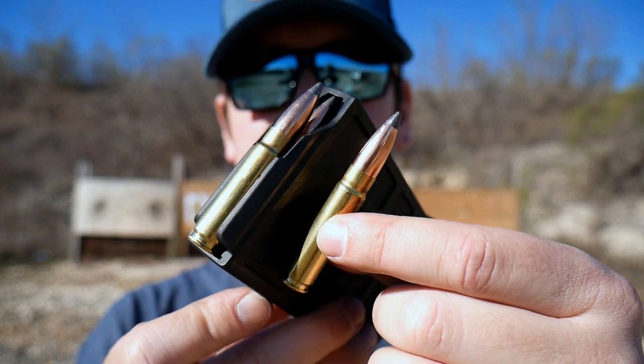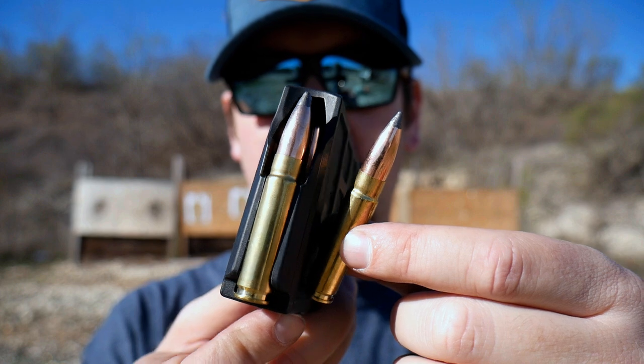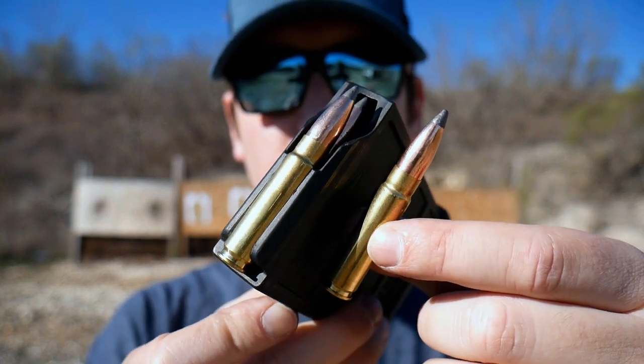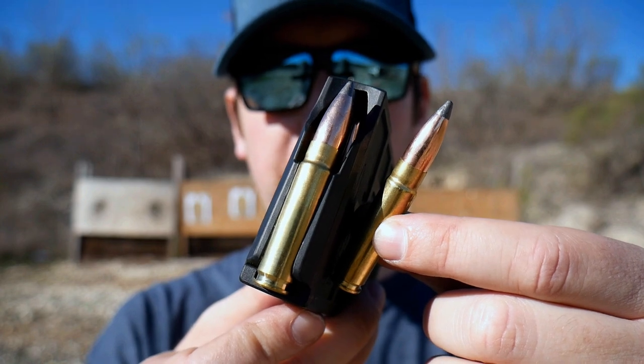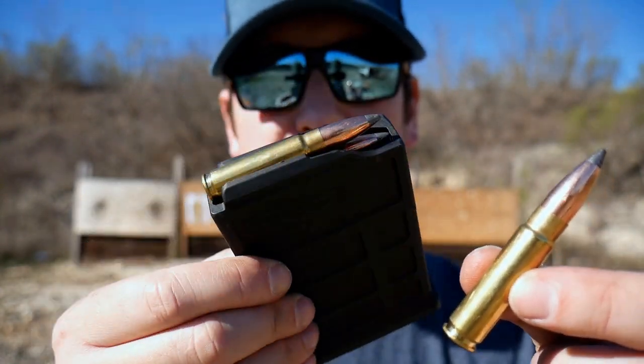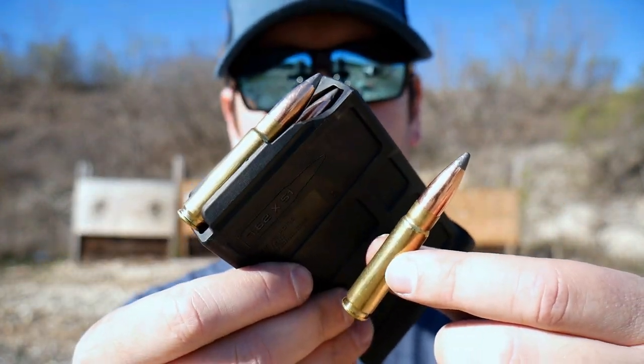This is so capable and extremely accurate — a soft point shooting half-minute at 100 yards and beyond is incredible, and this round delivers. No voodoo. This is a 308 case necked up to 0.375, and it runs in a standard 308 magazine. Because it's the same case, there's just nothing to change about any of the magazines, whether you're shooting AICS or AR.